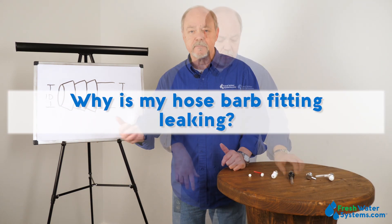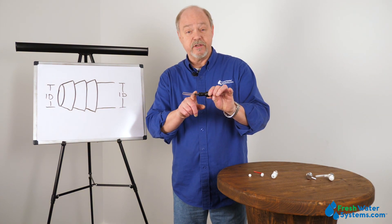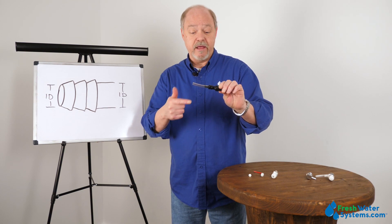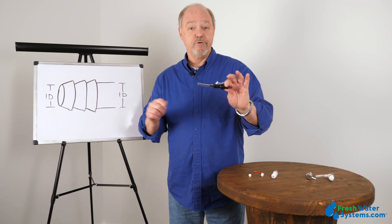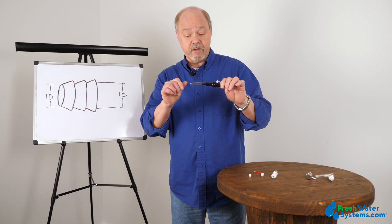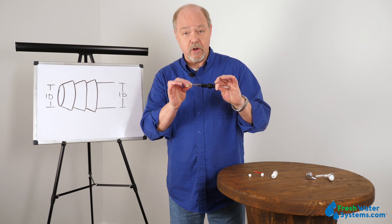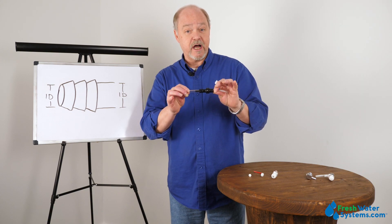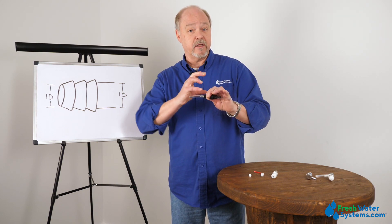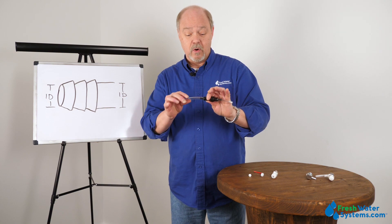Why is my hose barb fitting leaking? Hose barb fittings can leak for a variety of reasons. One thing is possibly the tubing has become split or cracked on the barb itself. Or the tubing you're using and the barb size aren't correct — the barb is too small for the inner diameter of the tubing, so you didn't get a good seal. But primarily if the hose is the right size matched to the ID of the tube and the hose barb, and you slide the tubing all the way on, it's going to create a pretty solid seal. If you're using it in a high pressure application, it's possible you've got too much pressure and it's blowing the tubing away from the barbs.